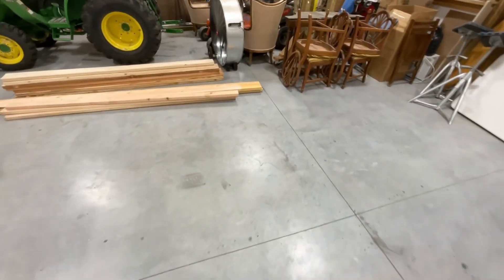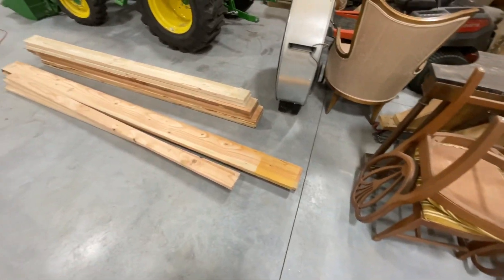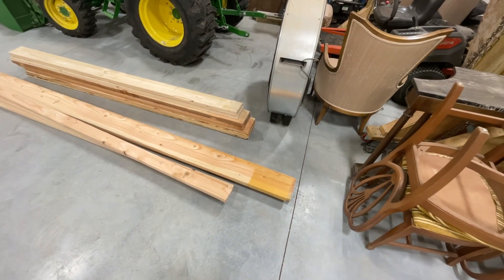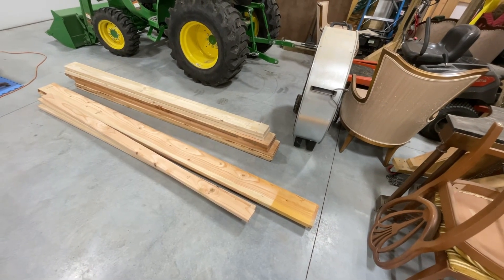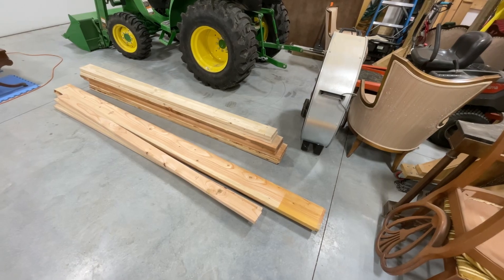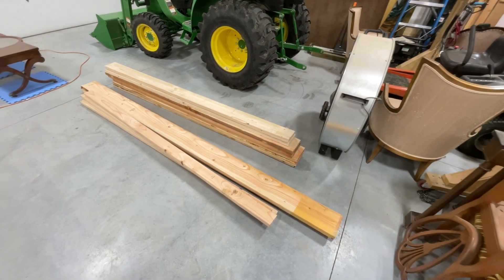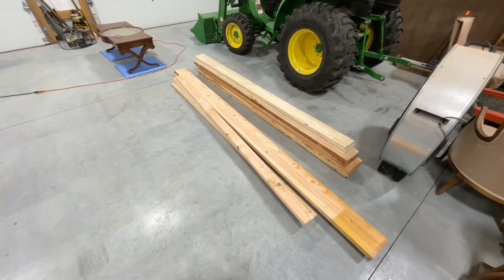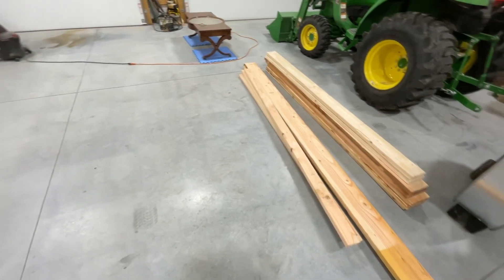What I've got is some 2x8 lumber — there are 10-foot ones here next to the 2x4s, and some 8-foot ones over there. I'm going to have to scarf those together, but that'll give me exactly 18 feet. I kind of stumbled into that at the lumber yard because I didn't know exactly what I needed.